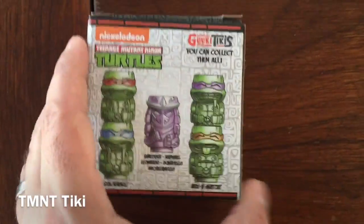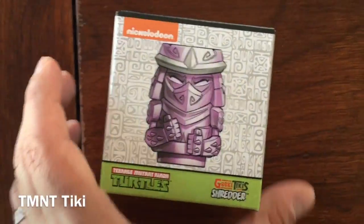Here we have the Teenage Mutant Ninja Turtles Tiki. This one is Shredder.